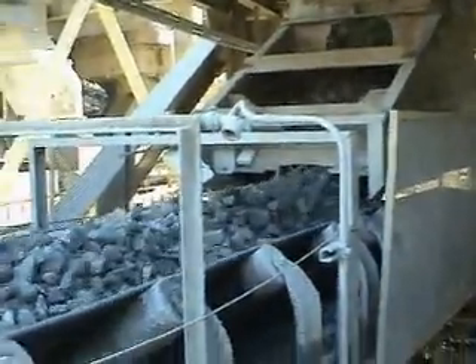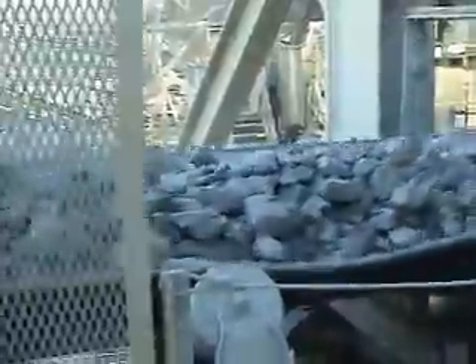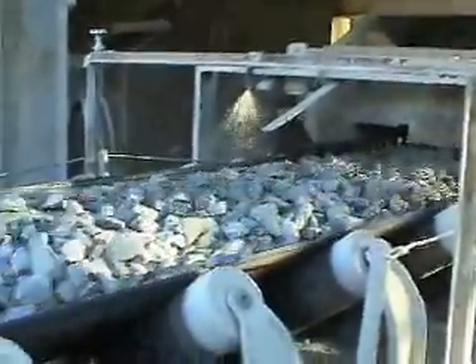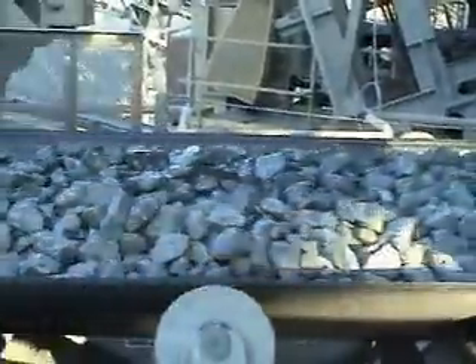The material is reduced to a 10-inch minus by our primary crusher and conveyed to our secondary processing facility. We see the material here coming through a tunnel from our coarse surge pile. Bill, can you tell us about the process from this point? The material is conveyed up to our primary screening tower, and from there the oversized material comes back to a regrind bunker. From the regrind bunker you can see the material flowing into a regrind crusher.